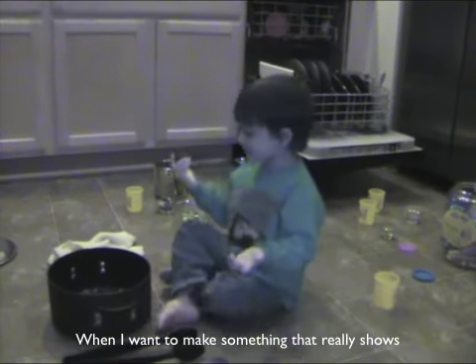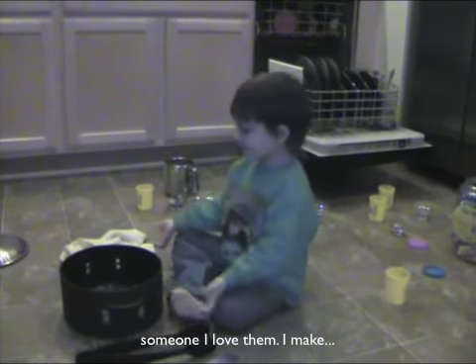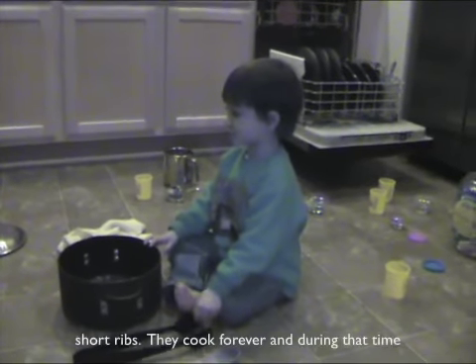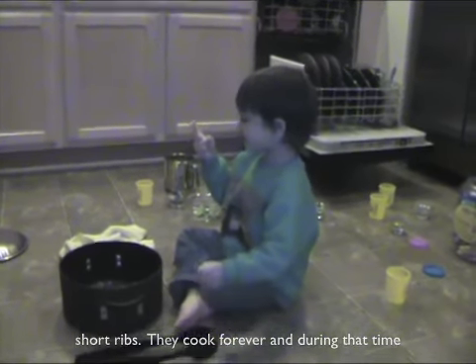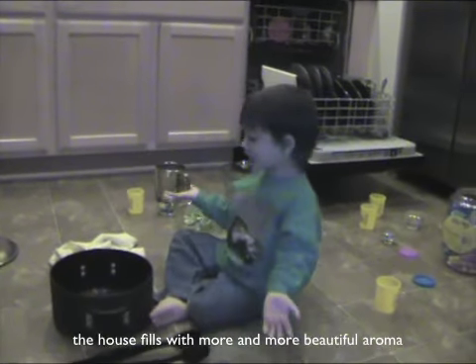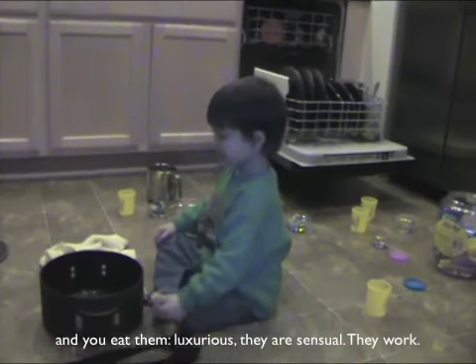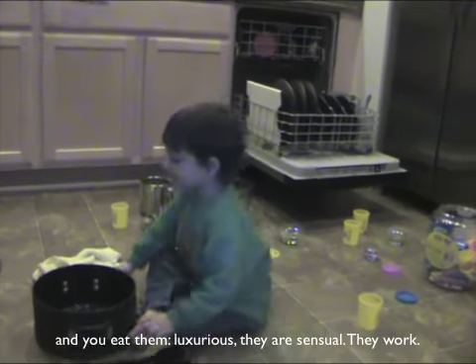When I make something, it really shows some of what I love. I make short ribs — they cook forever, and during that time they get softer, more delicious. How it fills the house with a beautiful aroma, and then you eat them. There it is. It's essential. They work.